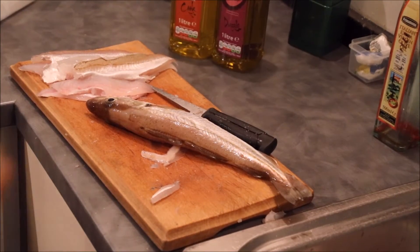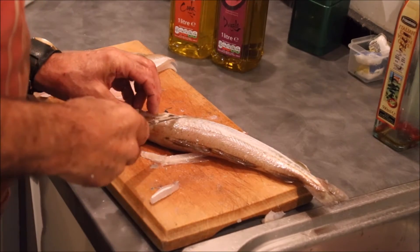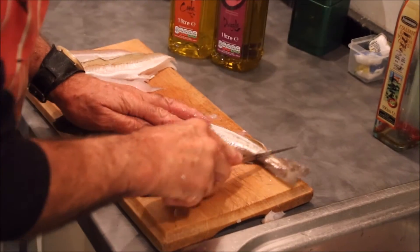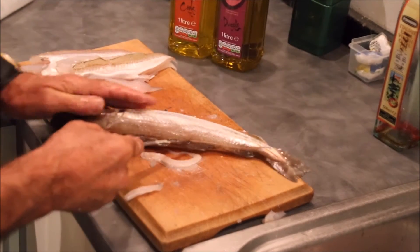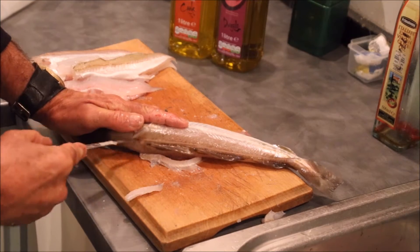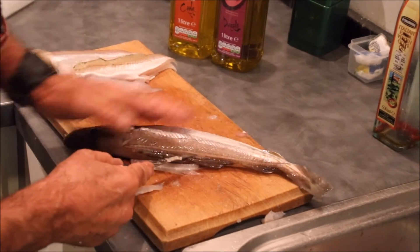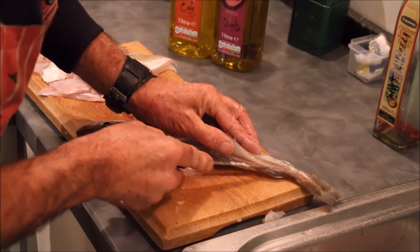So this is how I fillet my whiting. They've already been gutted and scaled. There's still a few scales left here and they get everywhere. You do need a really sharp knife, and I'm cutting towards my hand here, I know, but let's put it around so you can see what I'm doing.